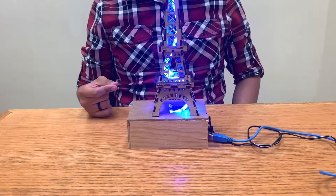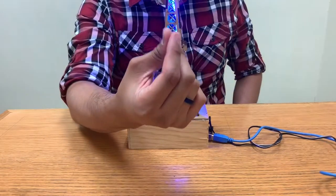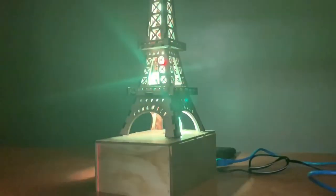Now the fun part begins — we're gonna start testing our system. We could work this out on a terrace.